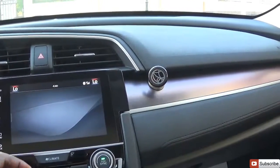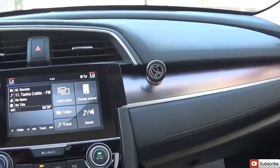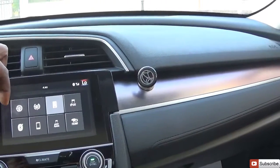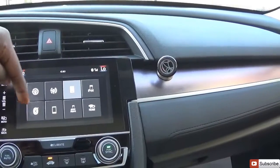In the audio section, you can browse music, choose folders, select a track, adjust sound, and change your source. There are actually eight sources: FM, AM, Bluetooth, HDMI, and more. It has an HDMI port right down here where there is also some storage.